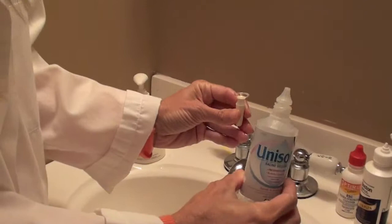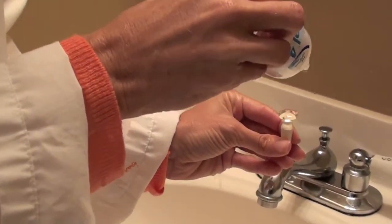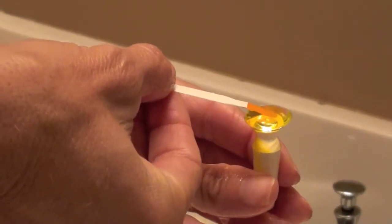We suggest Unisol. Fill the concave surface completely with the Unisol. This generous amount of Unisol helps minimize the opportunity for insertion bubbles.